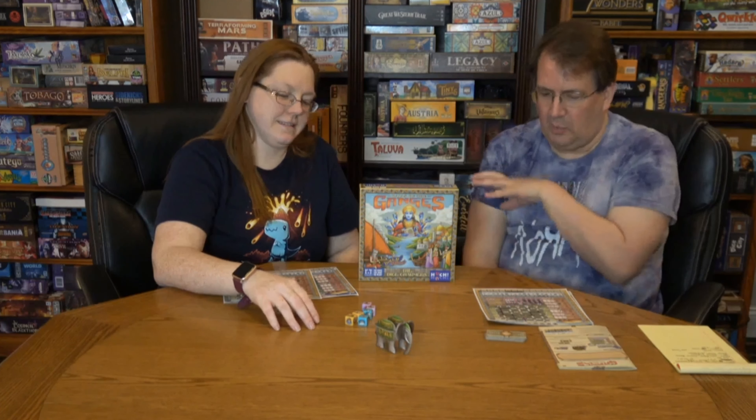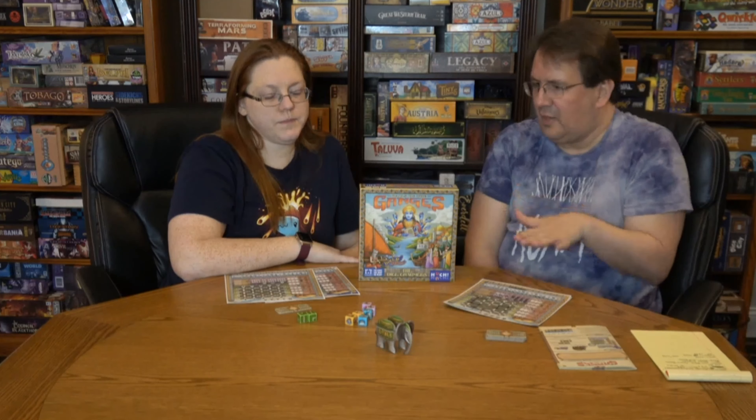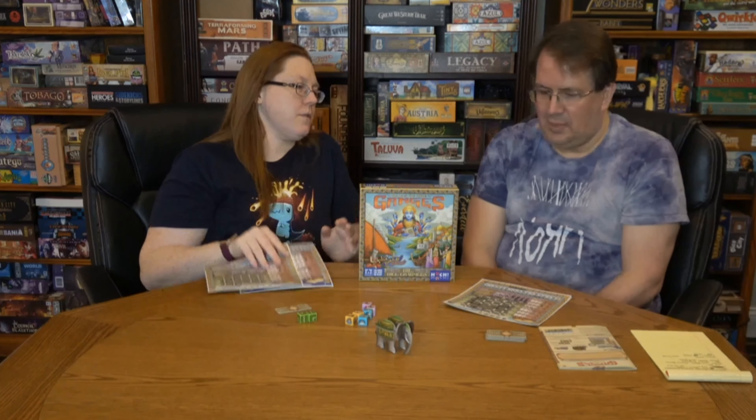What's pretty interesting is how they took the board game and managed to make a roll-and-write that has the same feel as the original. If I hadn't played the original, the theme wouldn't be as strong, but compare this to something like the Imperial Settlers roll-and-write — that doesn't feel like Imperial Settlers — whereas this actually feels like you're doing the same things as in the board game.